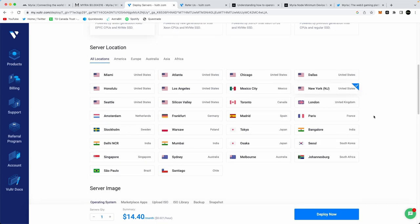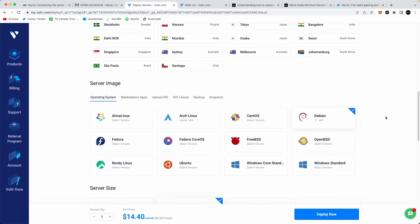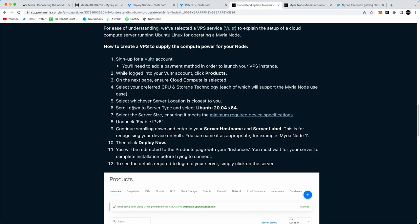Scroll down and select your server location. You can click any of these locations — I don't think it matters much. I'm in Canada but I'm running my server out of New York. As we continue scrolling down, the server image or operating system you need is Ubuntu, and you want the latest version which is 23.04 x64. You can follow all of these steps in their tutorial as well.